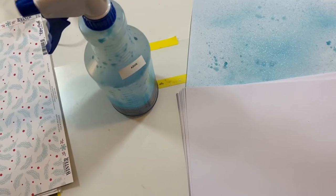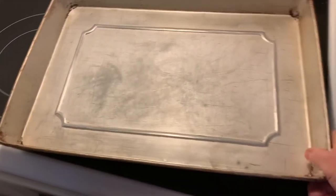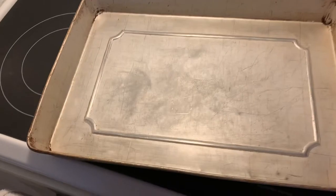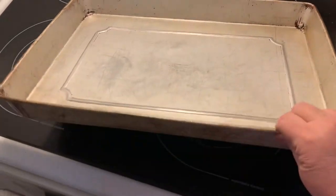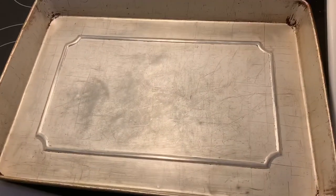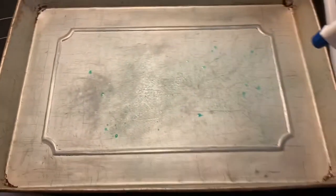Now let's go downstairs to the kitchen and I'll show you how I do it. I'm going to try to do this one-handed. As you can see, I have here a very old sheet pan — I use this for everything: making crumb cake, peanut brittle, bacon, and for dyeing paper. I'm just going to start. Shake this up really good, and I'm just going to spritz them down.